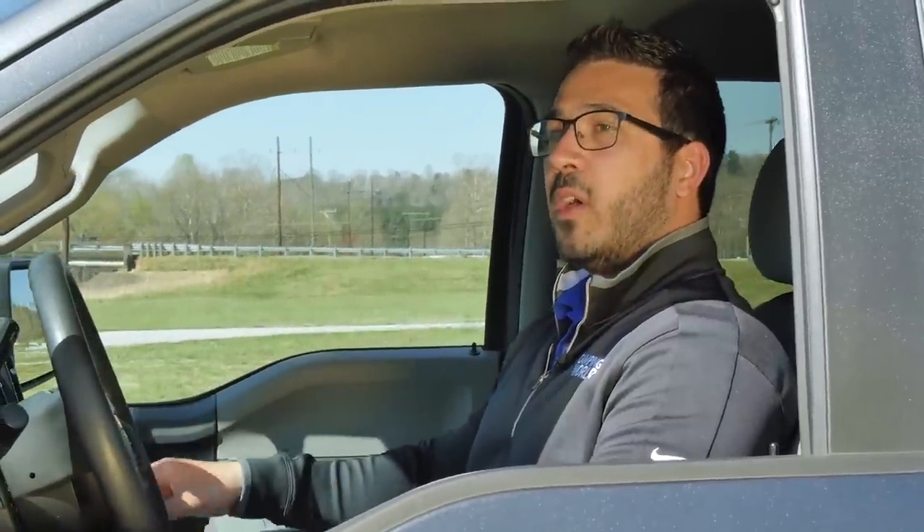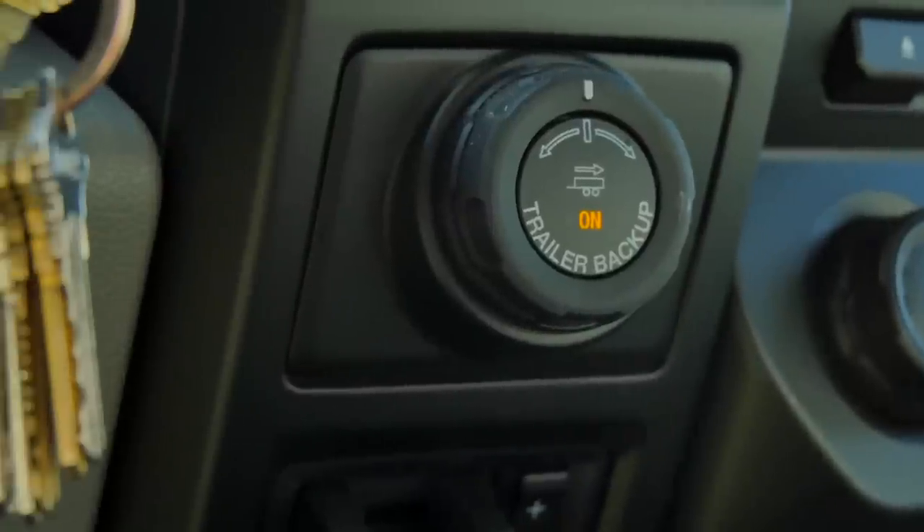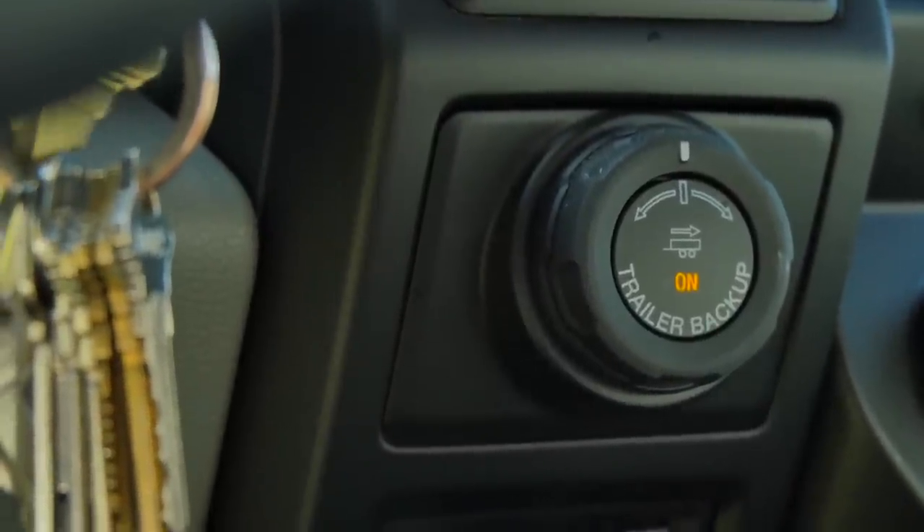Tip number four: I recommend getting mirrored extenders to help you see around the sides of the RV, which, if you're backing up by yourself, will just give you a little more vision. There are also some other really neat gadgets — like on this great Ford F-150 here, which is a little bit newer — you also have the trailer backup system. If utilized correctly and you've never backed a trailer up before, it really makes life a lot easier.